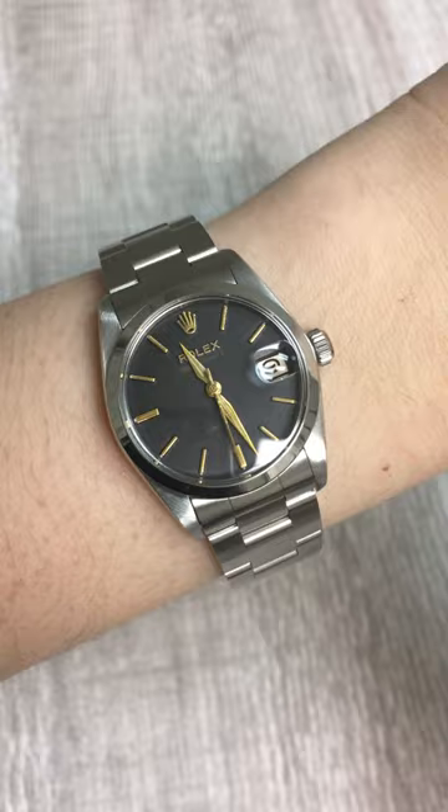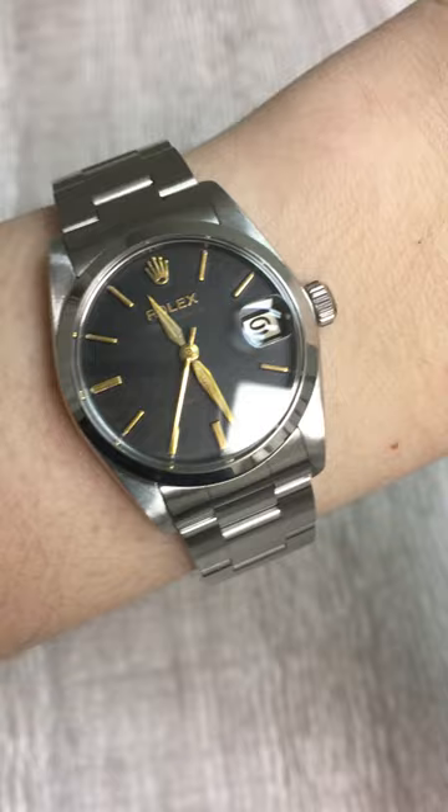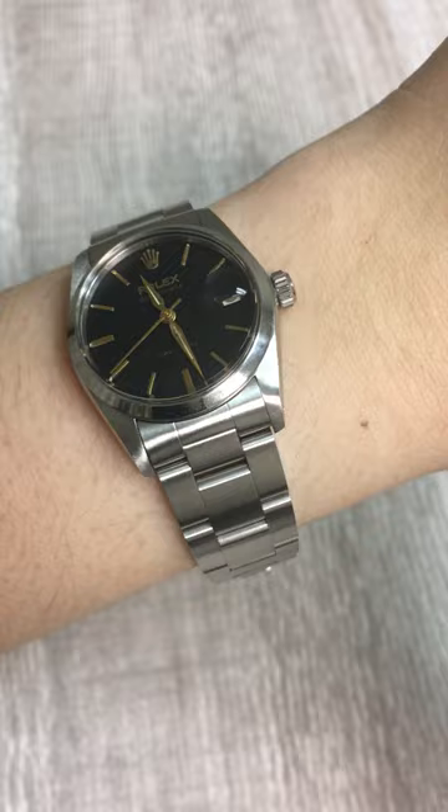It's also been completely serviced by our Rolex trained master watchmaker who specializes in vintage watches. So it works perfectly and it's ready to run for many, many more years to come.